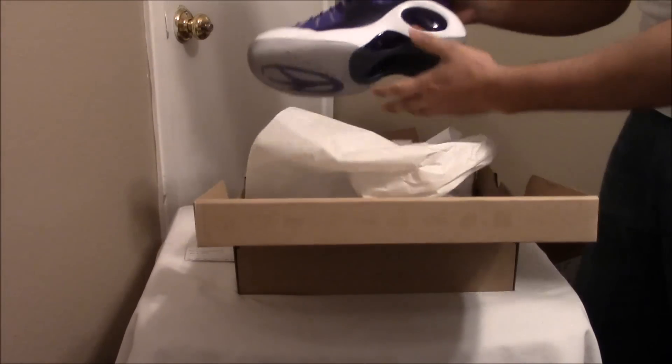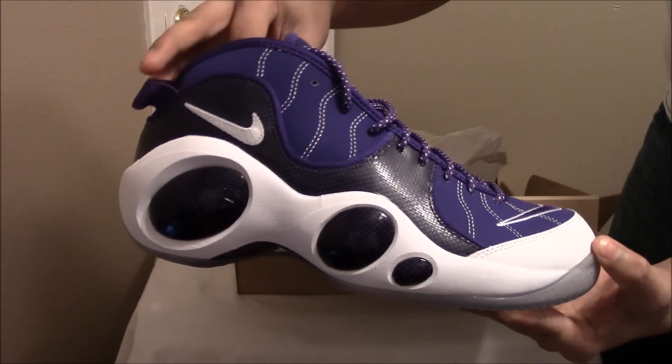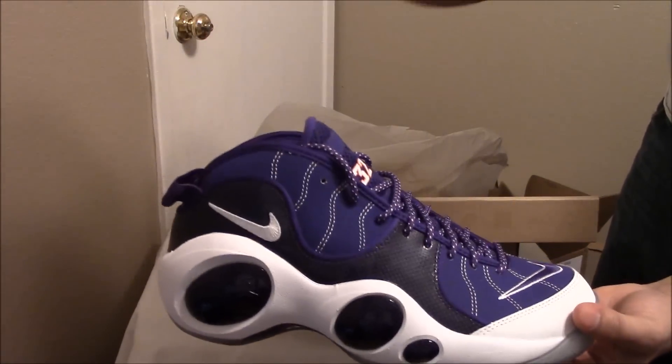Look at these — the Phoenix Suns colorway. Stay tuned for a review on these guys. Peace.